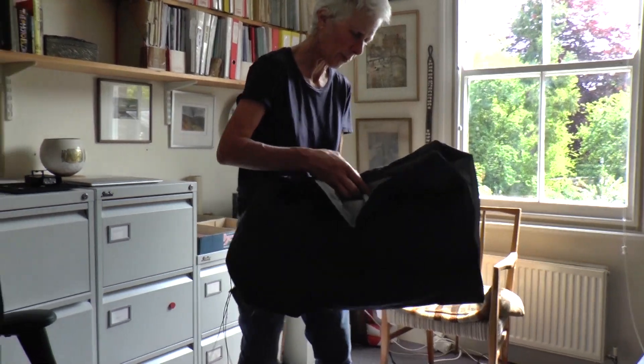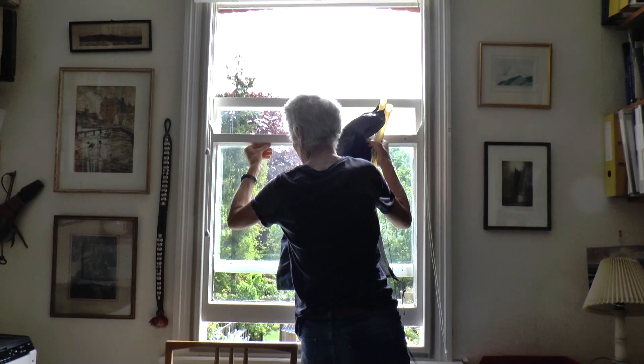My office faces south, so when it's forecast to be hot, I like to put up an awning that I made in 2010 to shade the window.